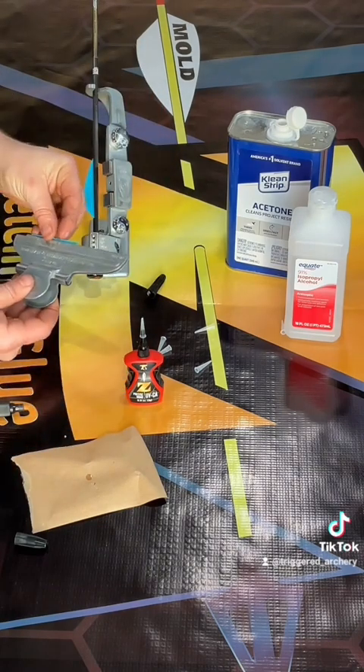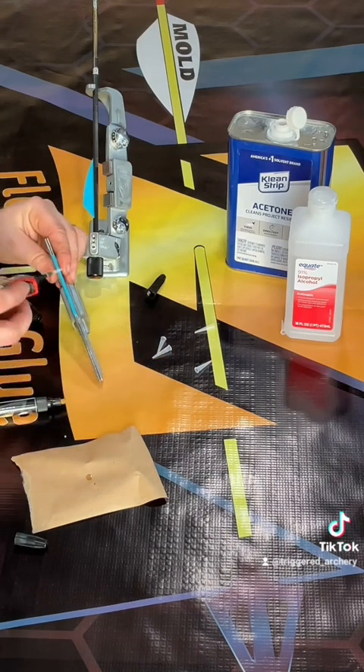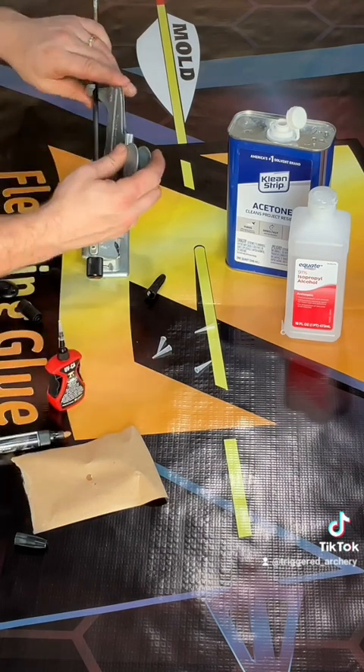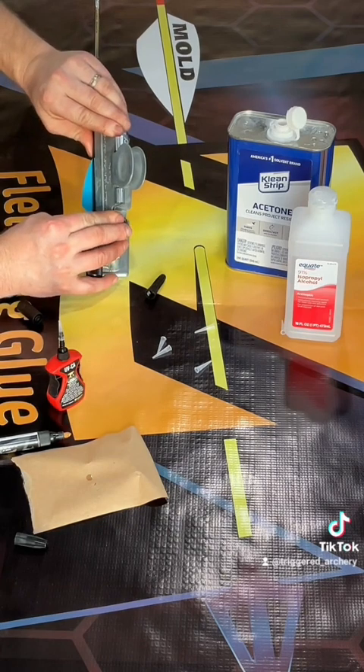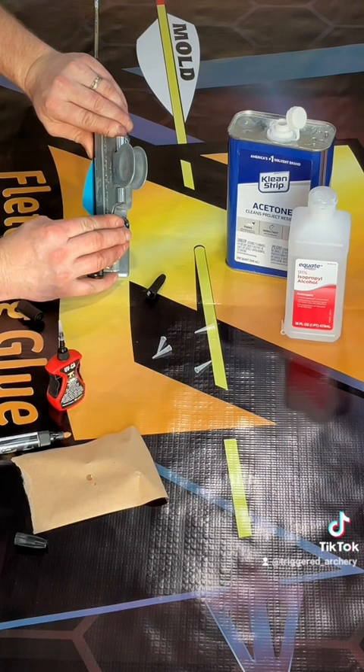As we get to the third and final vane of this particular arrow build, we are going to do the same process, except we are going to do it without the UV light. The entire fletching process remains the same, except now we're going to use a time dry rather than using the light. This can take anywhere from five to ten seconds. With TAC vanes, we recommend eight to ten seconds of pressure before you lift the jig.